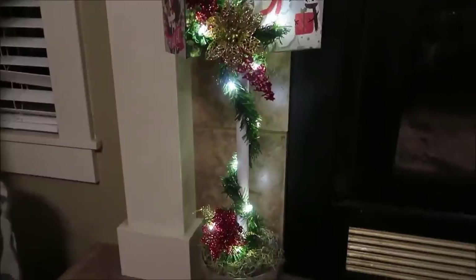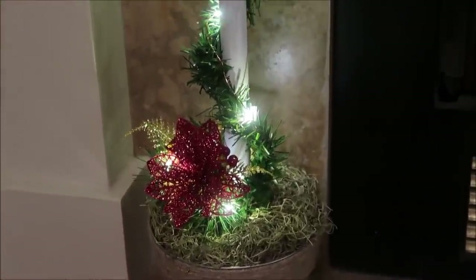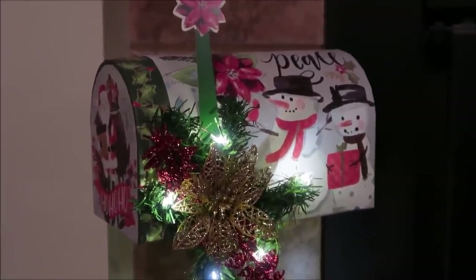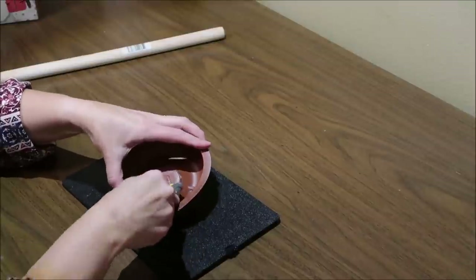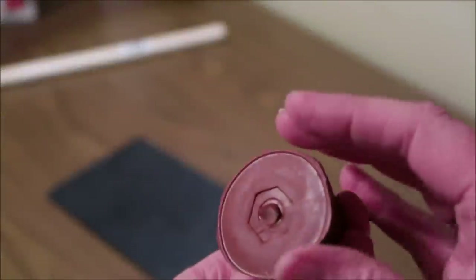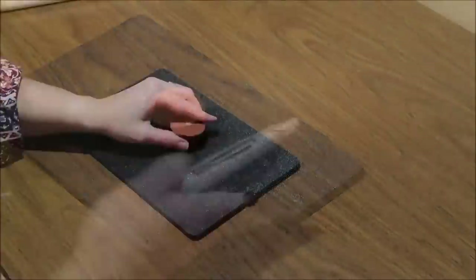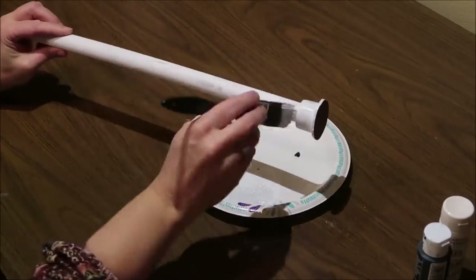My number two favorite Christmas DIY is this Christmas mailbox. It is so whimsical, it looks so expensive but it's really not, and it is literally made with all items from Dollar Tree. I used a Dollar Tree plunger — I cut out the center of the rubber part of the plunger, attached it back to the handle, then painted the whole piece white and dry-brushed it with a little bit of a light gray color.